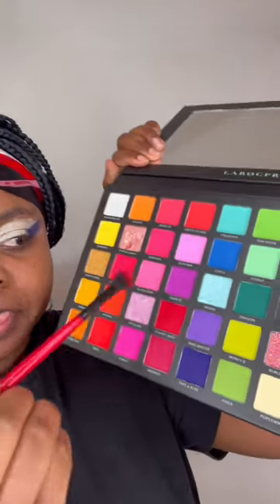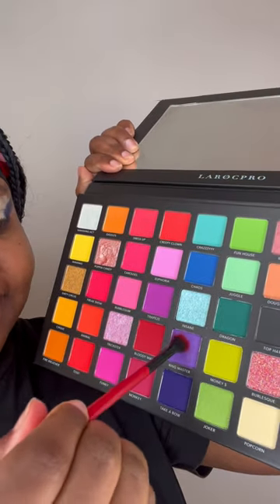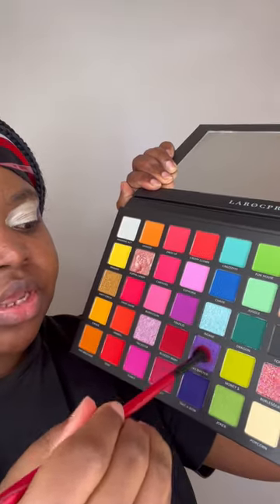We're just gonna work on it. I'm not trying to make the eye look completely equal. Next I'm gonna use the Ringmaster shade — the Ringmaster gave me exactly what I need, and that's the next shade I'm gonna use.